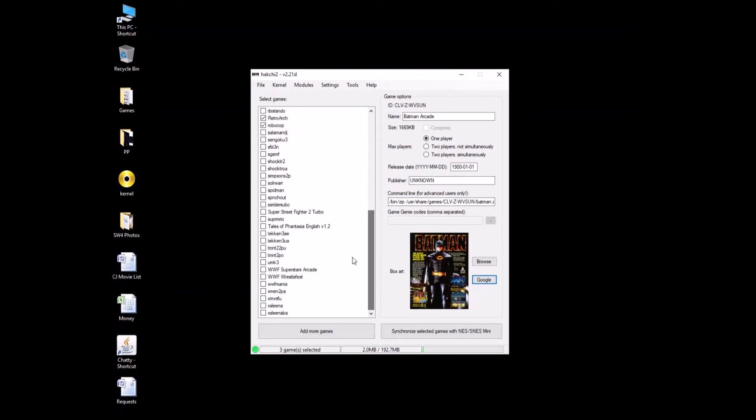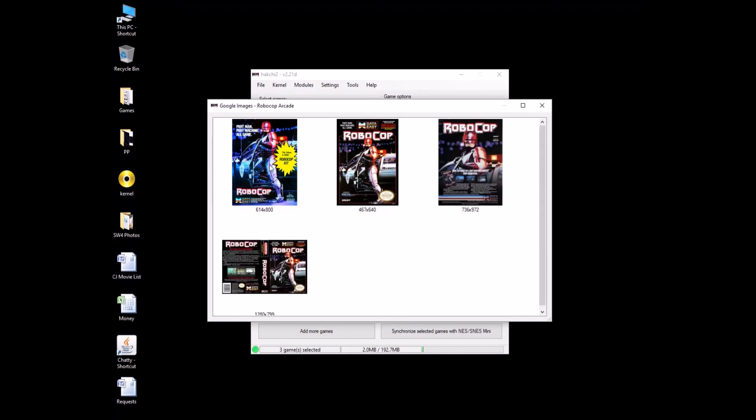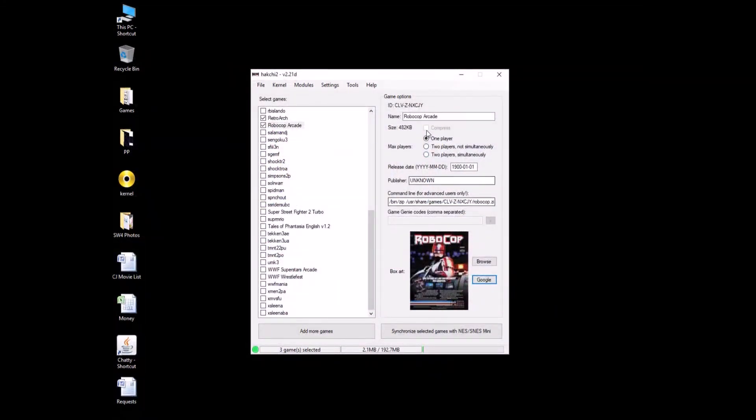Alright, so we got Batman. Let's get the Robocop Arcade — let's see what we can find for that. Robocop Arcade. Our spelling is on point today. First one — I'm assuming this is it, because this looks like Nintendo. We'll click on this. Alright, so we got box art. Everything's renamed.